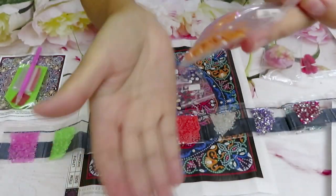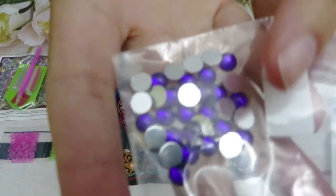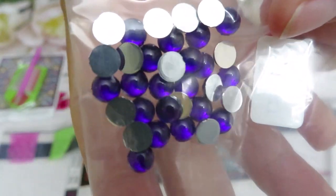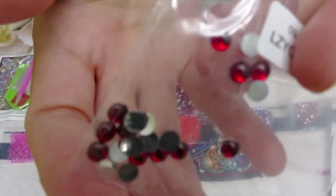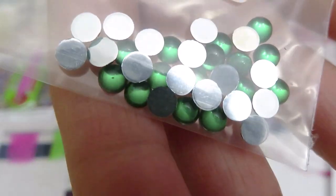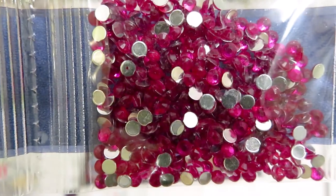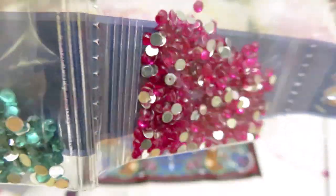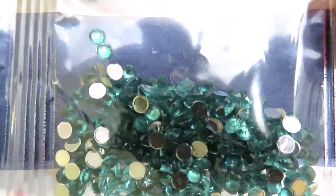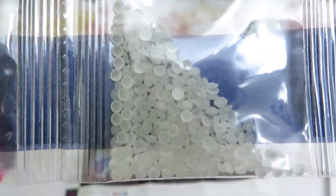Beautiful pearls. Then we have some purple — gorgeous, gorgeous. Then we have some red, some green, and then number one: clear gems. You can tell how beautiful those gems are — they look like a higher quality, very sparkly. Some orange color and purple, and then we have this transparent that glows in the dark.